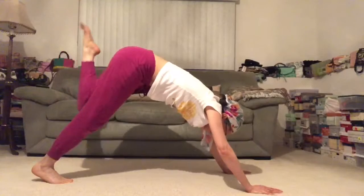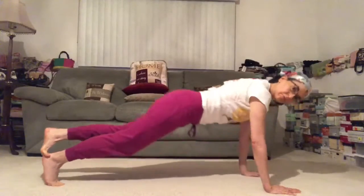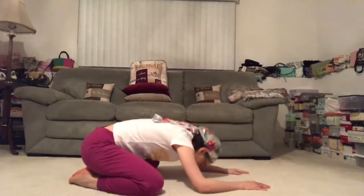Go ahead and pivot on the back foot, and we're going to rise up. If you're in child's pose, make your way back to downward facing dog. And we're going to do the same little warrior dance on the other side. Swim the fingertips back, forehead comes to the mat, and we rest.